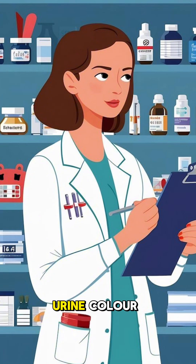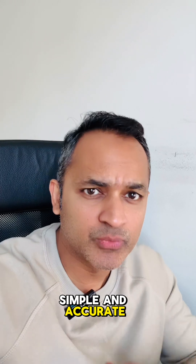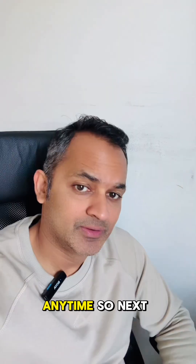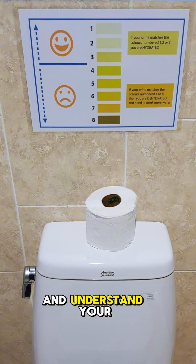Research shows that urine color strongly correlates with your hydration levels, making it a simple and accurate test you can do anytime. So next time when you go to pee, take a quick look at your urine color and understand your hydration levels.